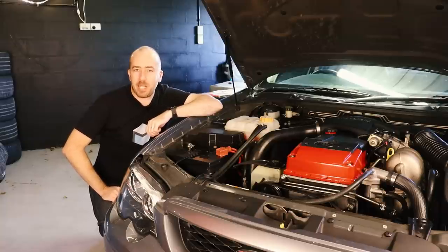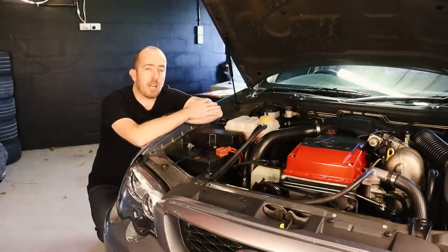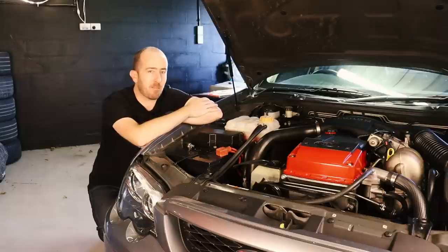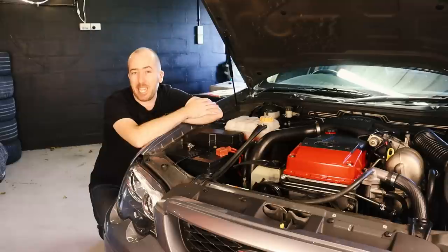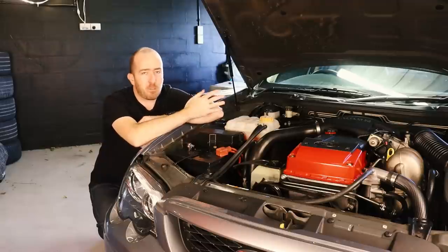This is not going to be the craziest build in the world because the BA Falcon XR6 Turbo is rather famous for having skinny connecting rods in these first generation turbo Barra engines. People call them spaghetti rods, which I think is a little bit dramatic, but it does limit the amount of power that you can screw out of these things with modifications. So that's really going to be the theme of this build.